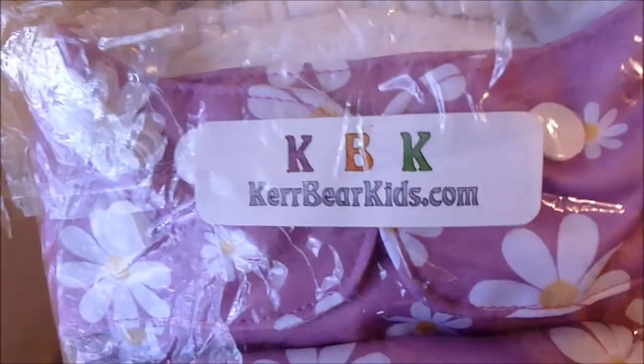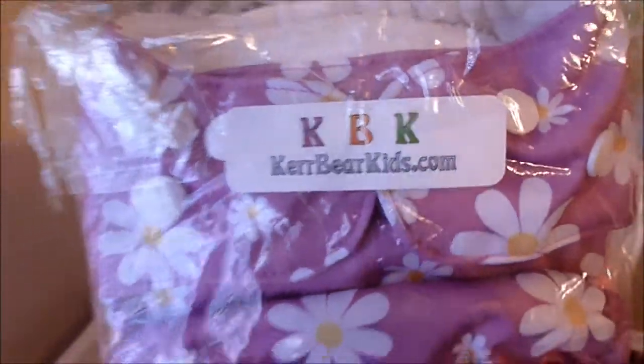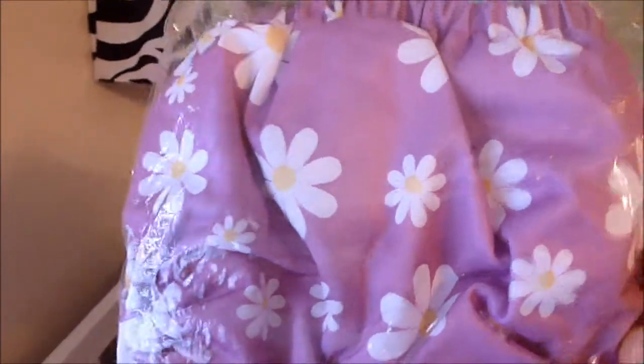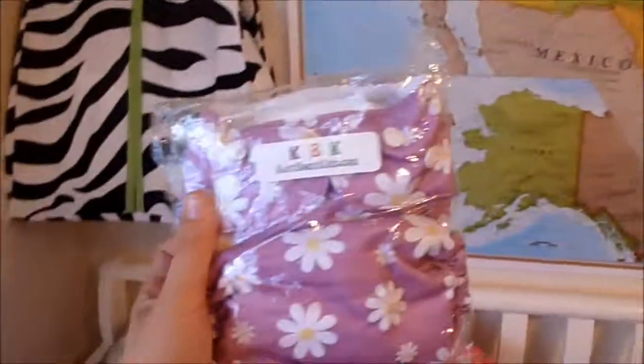I got a lot of my diapers off of carebearkids.com, and all of the diapers I purchased were under eight dollars. Here's a really pretty purplish one with some flowers on it — that was super cute. These are all-in-ones.